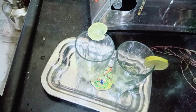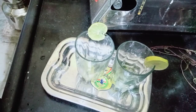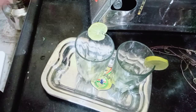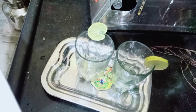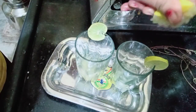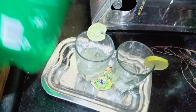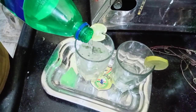Then we will add the ice. We will add the ice to the top. Now we are going to put lemon juice in our glass. Now we are going to put soda in our glass — I use Sprite.